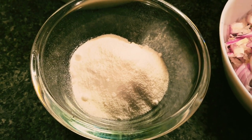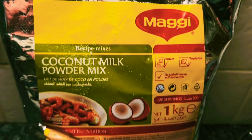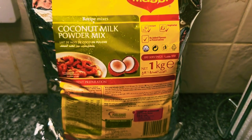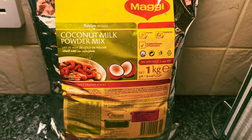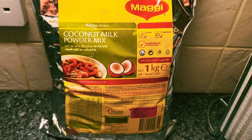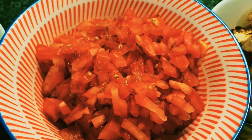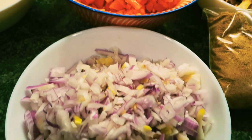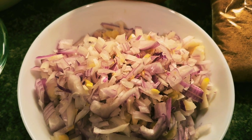We've got four tablespoons of Maggi coconut mix powder. I buy it a kilo at a time — it's the only coconut you're ever going to need. It tastes fantastic; you can boil it with hot water and make coconut cream. We've also got three tomatoes, really finely chopped. Always use the ripest tomatoes you can find and chop them thoroughly so they disintegrate a lot quicker.